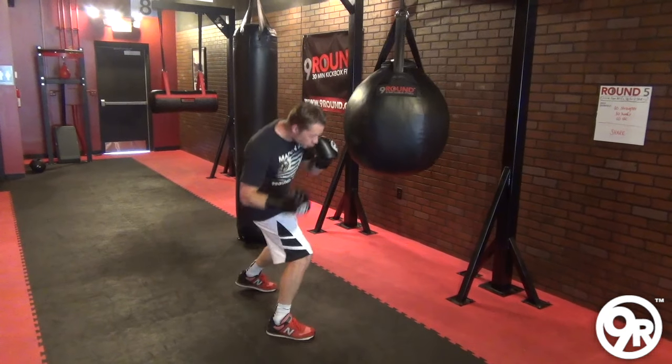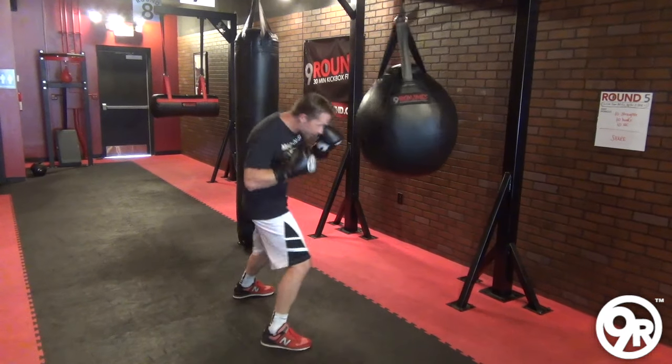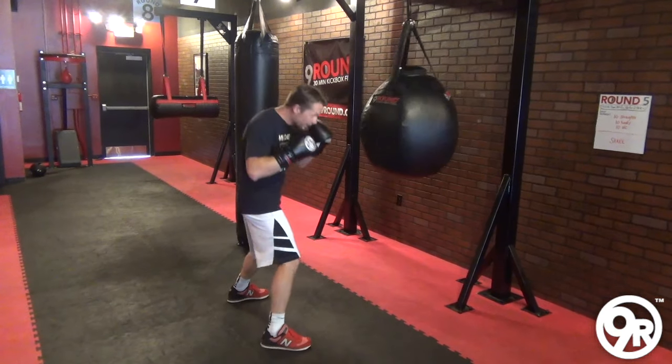Instead of punching straight up on an uppercut, I can angle that. See, that punch is at a 45 degree angle right there, this way. I can go straight, I can angle.